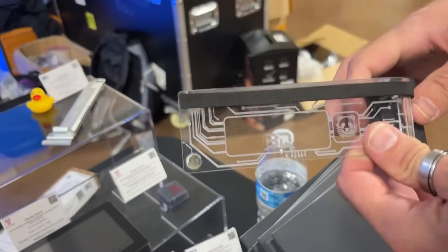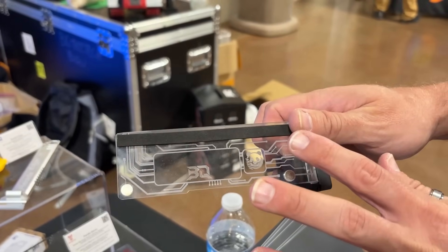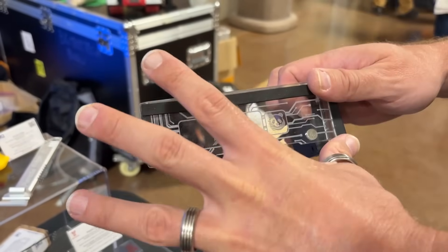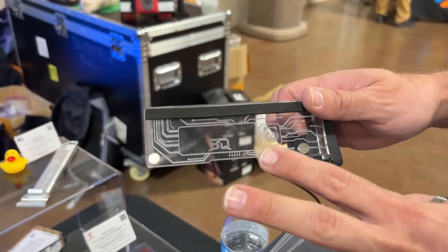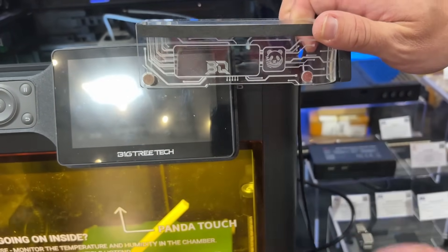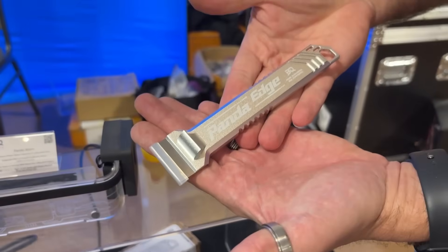The Panda Alarm is for people running more than one machine who want to walk into a room and see at a glance if each machine is okay without opening the door. It taps into the machine, reads all error codes, and lights up to show the machine's state — still running, print done, or error requiring service. It connects via USB and communicates wirelessly, mounting on the machine. Of course, we have a Panda Touch installed here so we can't show the exact mount position, but you get the idea.